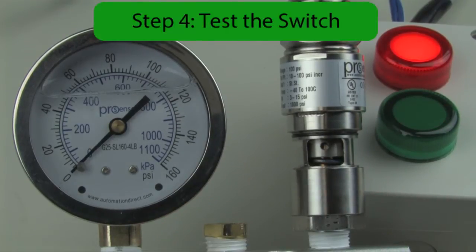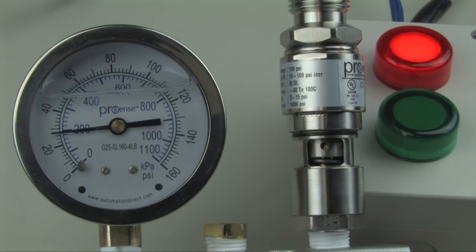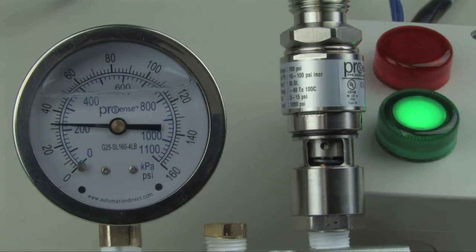Step four: test the switch by increasing the pressure to 100 psi, and then dropping it down to just above the set point. Then walk the pressure down until the switch turns off. Now slowly increase the pressure until the switch turns on. Test the switch three times for repeatability.